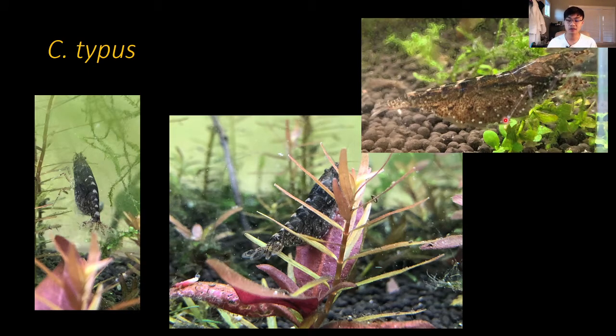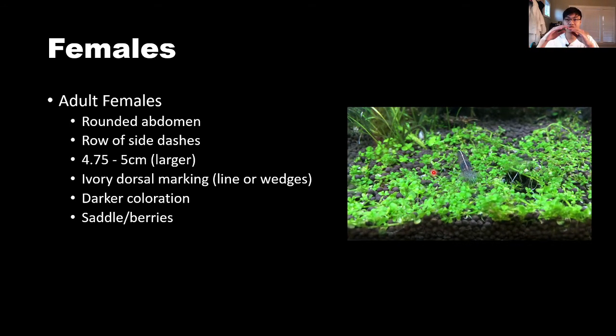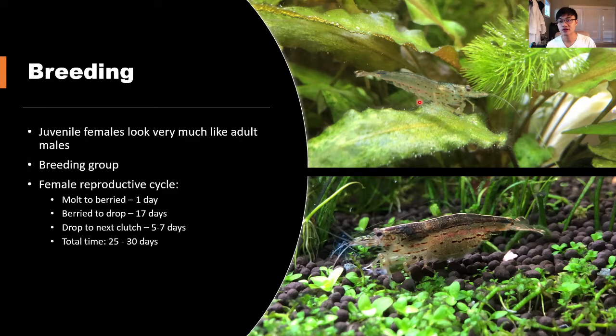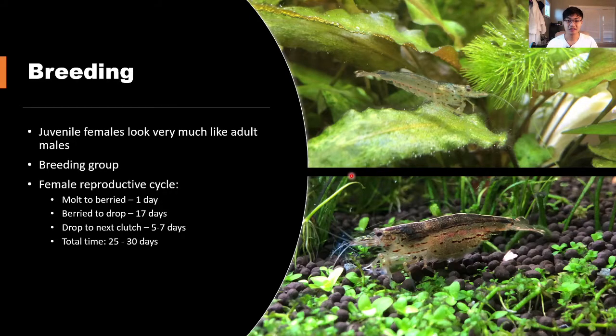For females — I talked about this in part one — the biggest telltale sign is their height and rounded abdomen. If you buy a group of Amano shrimps you're almost always going to get both males and females. A lot of people talk about the stripe down the side: compared to males, females have that stripe while males don't, and males are a lot thinner. Another way is that females have a really large second segment on their abdomen, similar to female neocaridina.